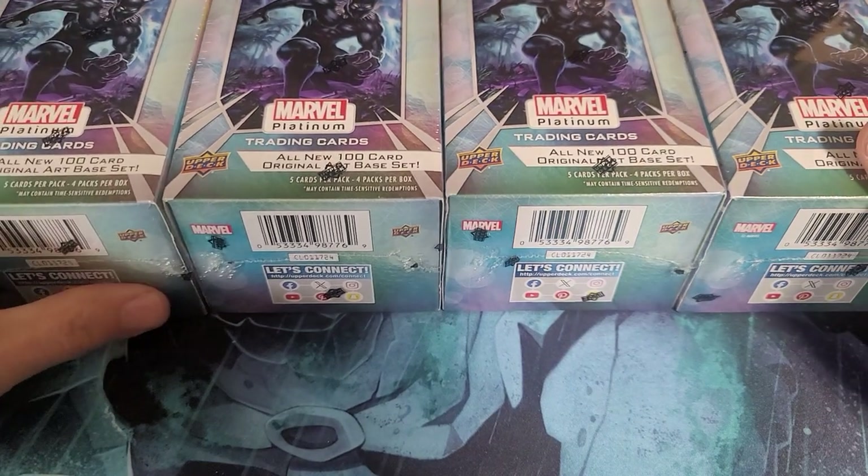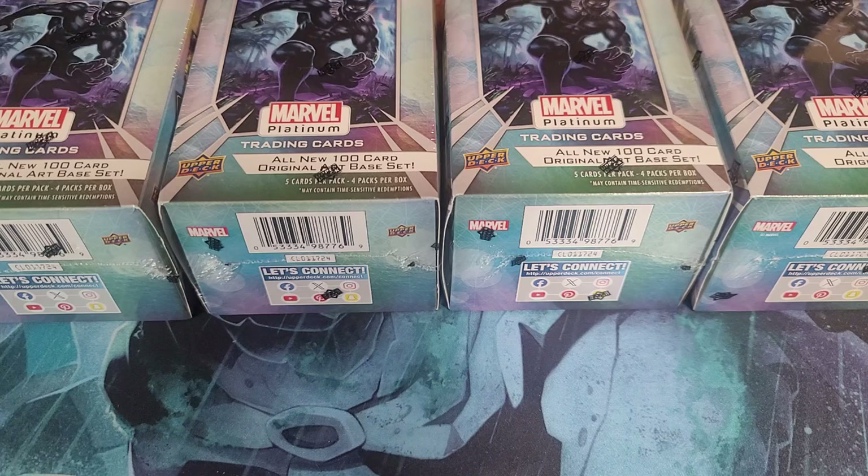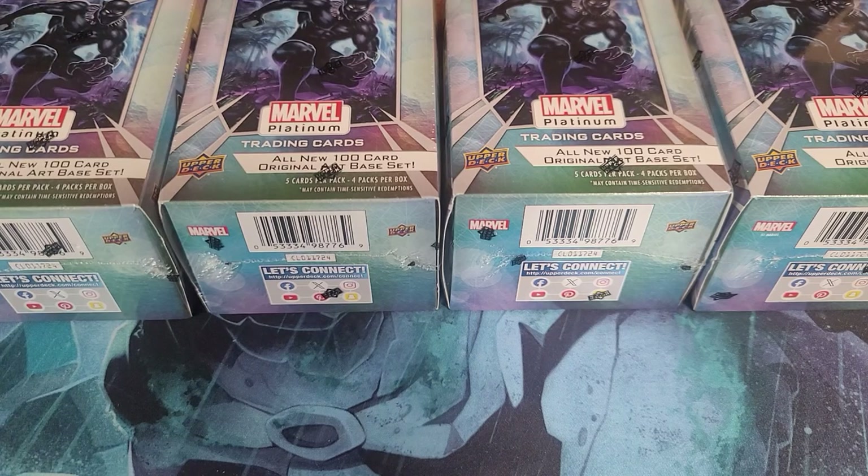Larkana has just ignited my card collecting. I used to collect the Marvel cards from Imperial back in the 90s, and then I think Fleer.